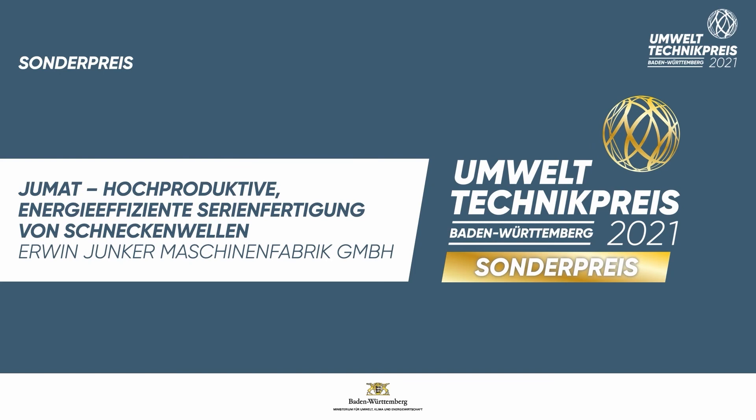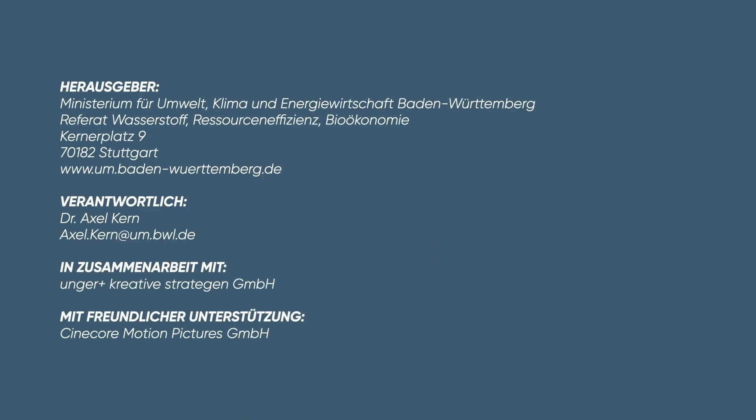The prize goes to Erwin Junker Maschinenfabrik GmbH with the UMAT for a highly productive, energy efficient production of worm shafts.